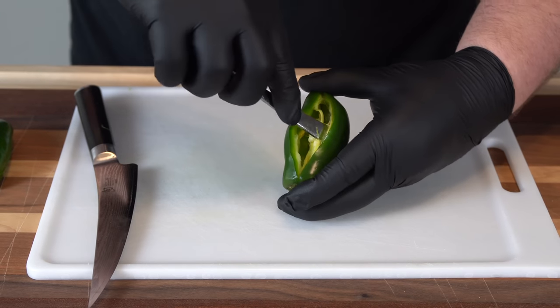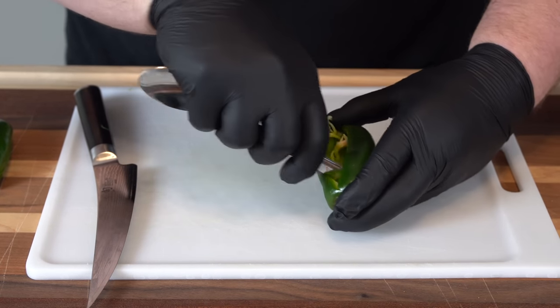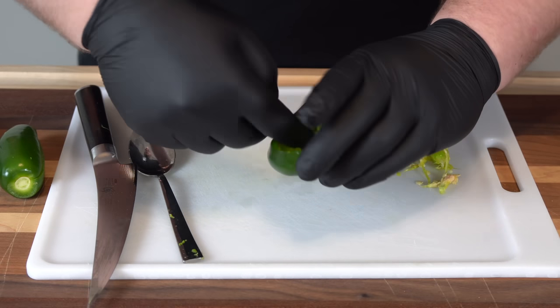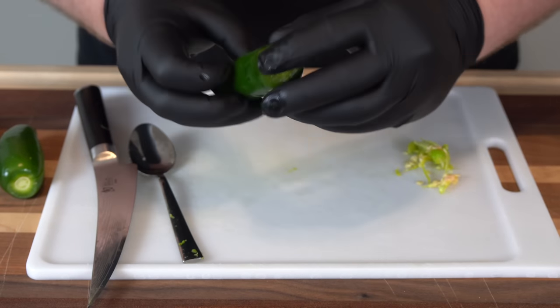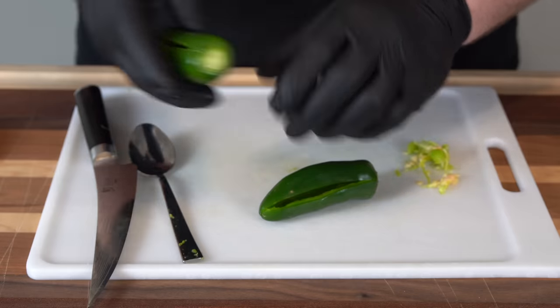Pop it open being careful not to squeeze too hard so we don't break the jalapeño. Take the end of a spoon and dig out all of the veins and seeds. That's what we're looking for — a nice open jalapeño that will hold our stuffing nicely so nothing leaks out the edges. I have the other ones prepped up, so now let's get our stuffing ready.